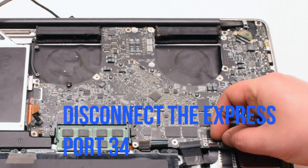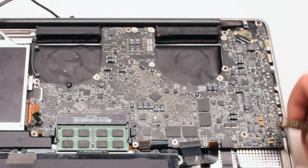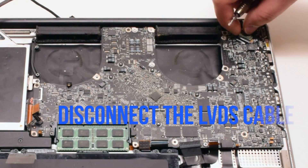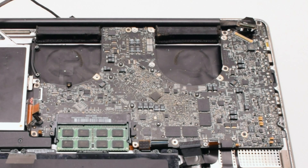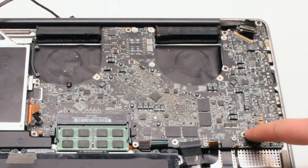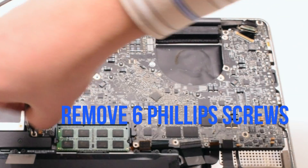Disconnect the express port 34 connection. Disconnect the hard drive disk. Disconnect the battery life indicator. Now we can disconnect the LVDS cable — gently lift up on the lock and then slide it to the right. Now that all the connections have been removed, locate the six Phillips head screws that are securing the board in place and remove them.